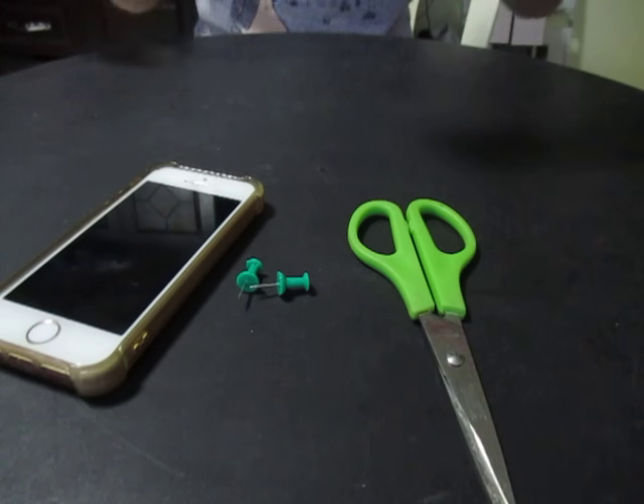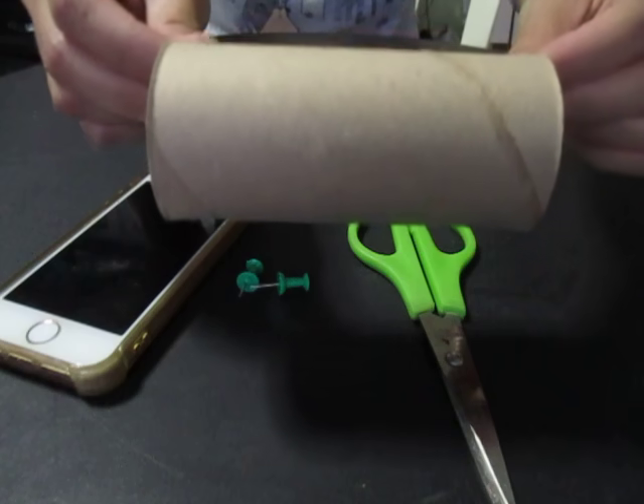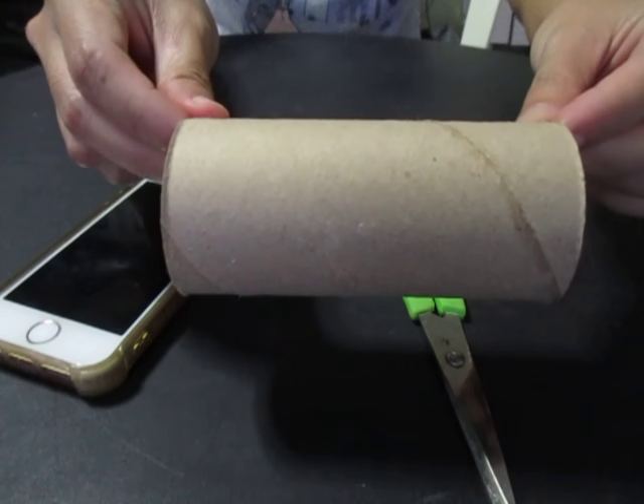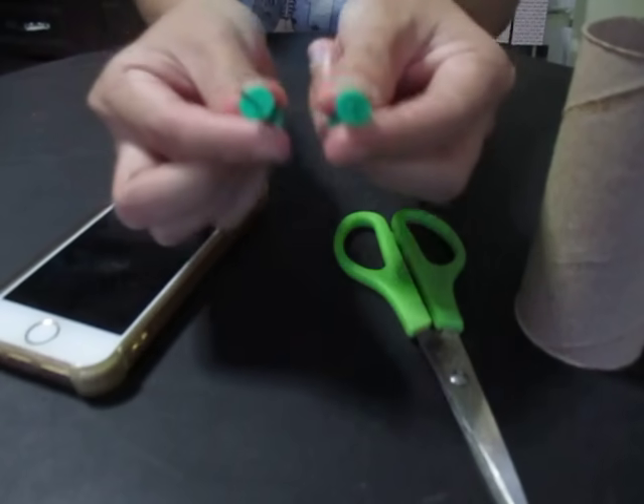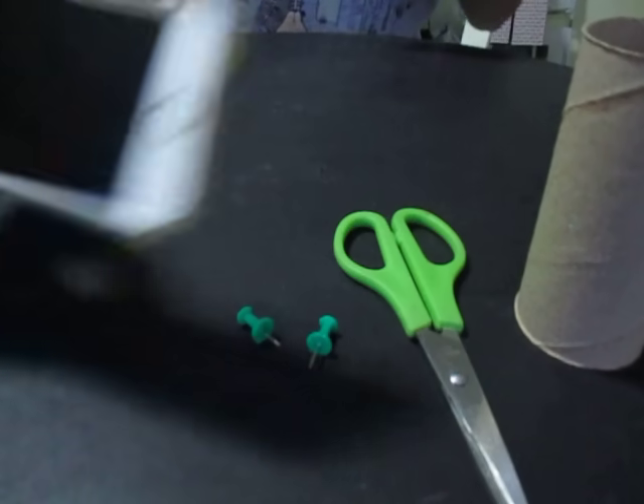For the materials, we need an empty toilet paper roll, scissors, two pins, and an iPhone.